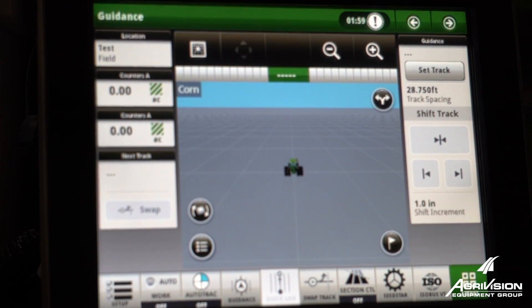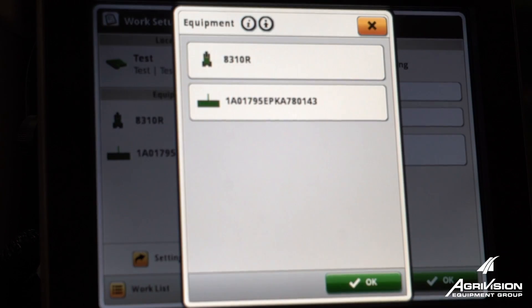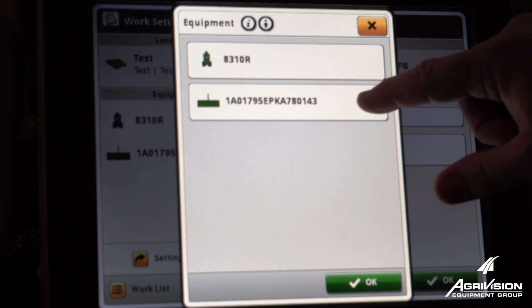I'm with AgriVision Equipment and I'm going to show you measuring offsets of your implement on a Gen 4 display. On your shortcut bar in the bottom left, we'll go to Setup, go into Equipment, and then go into your Implement.